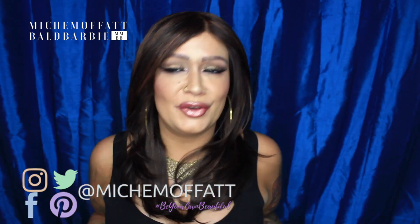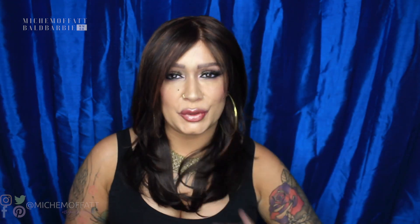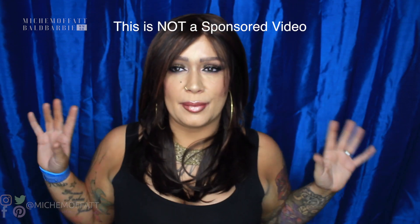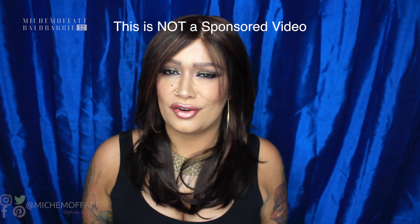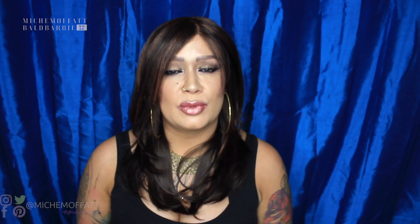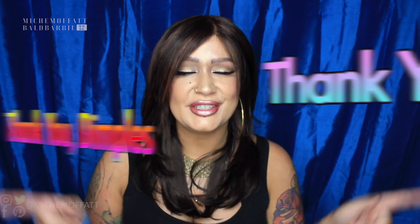Today is going to be a wig review. Before we go any further, just to let you guys know, this video is not sponsored. It's not a paid video. I have not been asked to say anything in regard to this wig. However, I was sent this wig complimentary for the purposes of doing a review. I was sent this by Dimples. So thank you, Dimples.